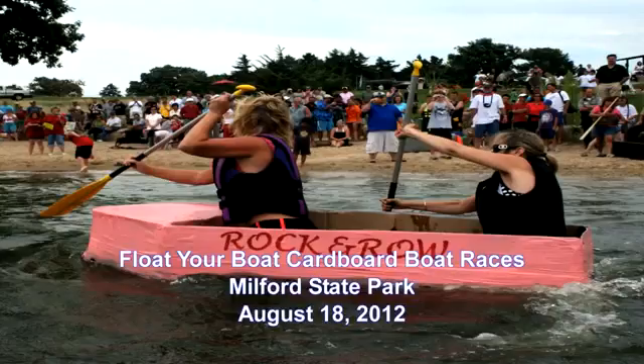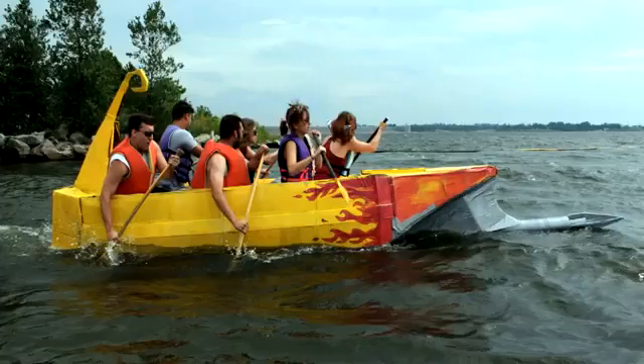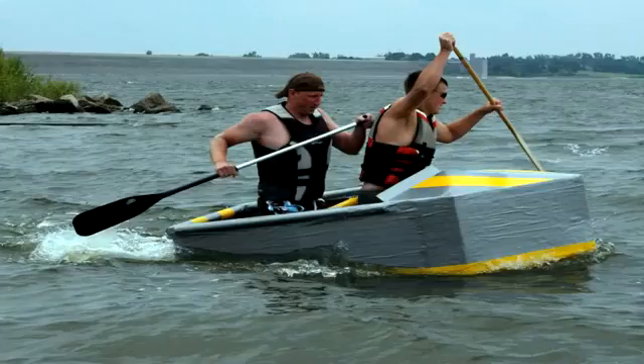Whatever floats your boat is as close as Junction City, so get that cardboard and duct tape to build your custom boat for the Float Your Boat Cardboard Races. Just bring your duct tape and cardboard watercraft to the South Boat Ramp in Milford State Park, August 18th.